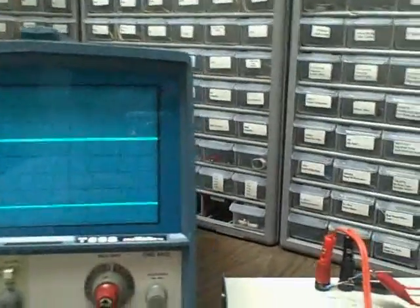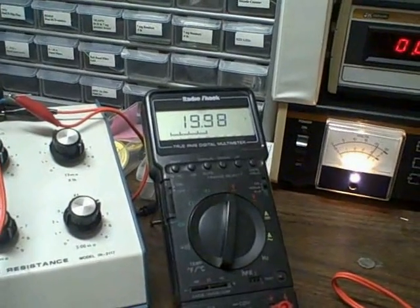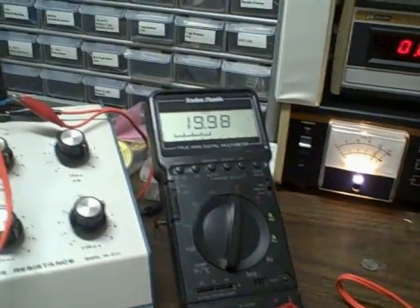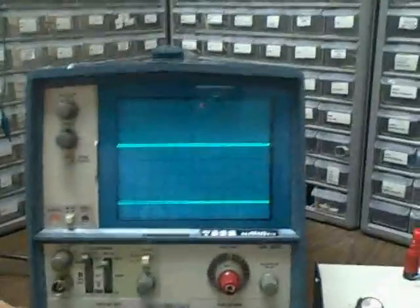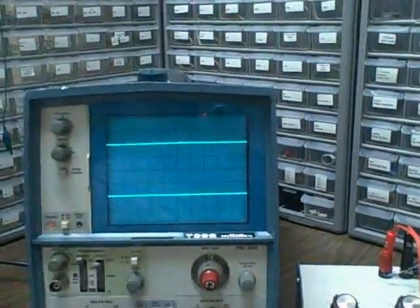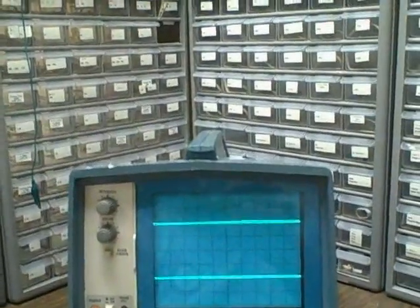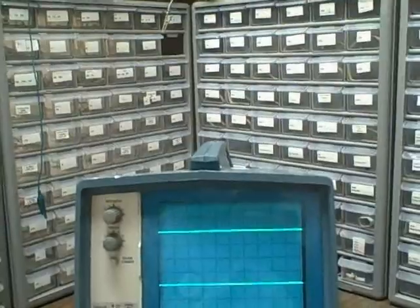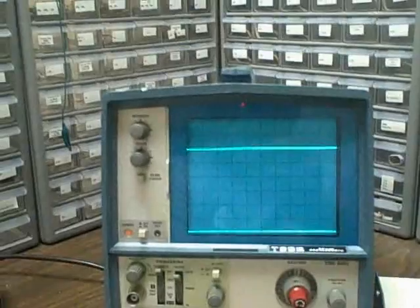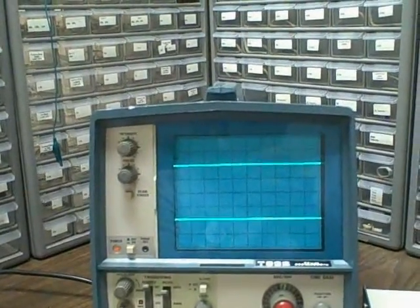Let's make sure we have 20 volts — close enough. Now let's go to 10 volts per division. Channel 1 is now up two divisions at 10 volts per division with 20 volts input. Channel 2, zeroed out, comes up two divisions — 20 volts.